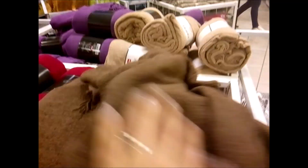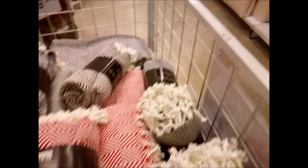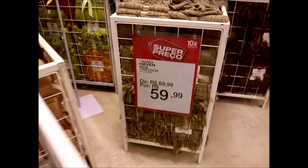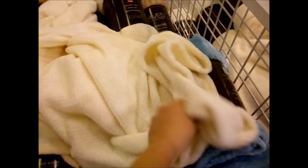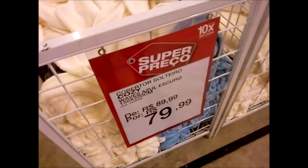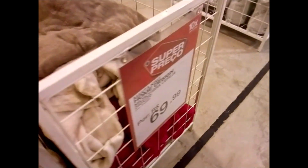As mantinhas aqui — tem de várias cores, tem essas estampadinhas por 59,90. Olha esse cobertor fofinho, esse daqui eu acho mais fofinho — é 79 reais. Esse é 89 e esse daqui é 69.